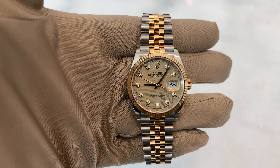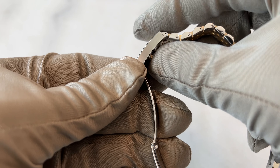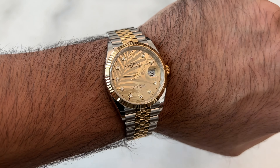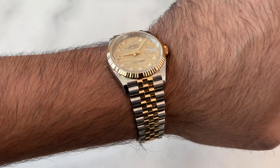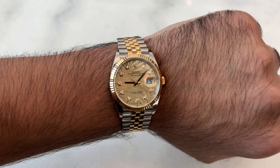A frequently asked question is how do we set the date and time on a Datejust? It's very simple. We unscrew the crown. Once it pops out, you pull it once and then we're able to change the date. You cannot go counterclockwise to go backwards, so if you pass it, you have to go all around one more time. In order to set the time, you pull it again and then you're able to set the time. Once set, you click the crown back in and just screw it back into place.